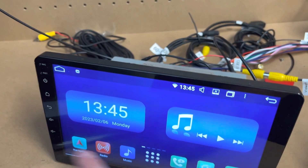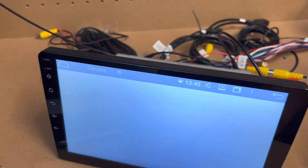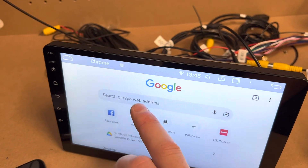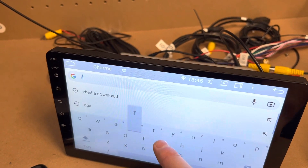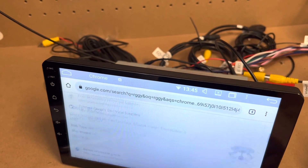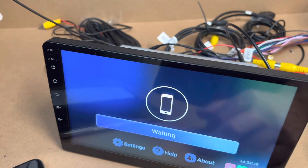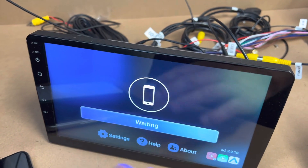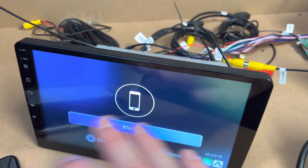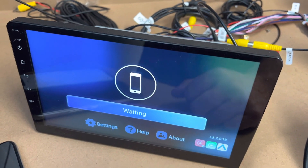Once you're connected, open Chrome and type in a random page just to make sure the internet is working. Then come back and open up Speed Play, and it should give you the reactivation success sign, and you should be good to go.